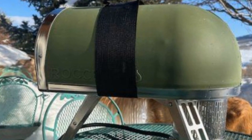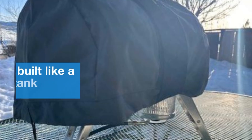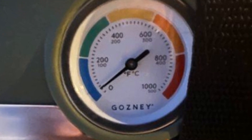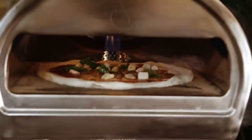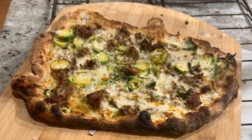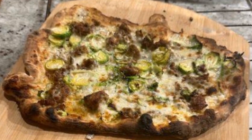Well, out of the box, this oven is seriously impressive. It's built like a tank, feels super sturdy, and folds up for easy storage. But the real magic happens when you fire it up. This thing cranks out serious heat, reaching over 900 degrees Fahrenheit. That means perfectly cooked pizzas in under two minutes.